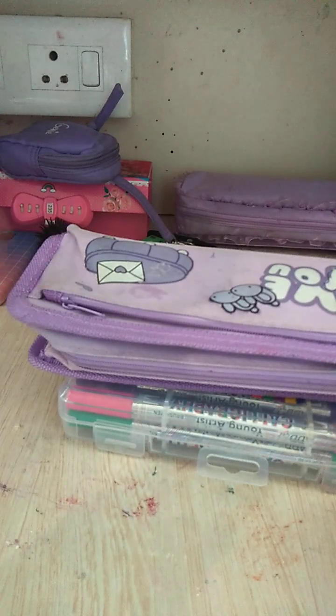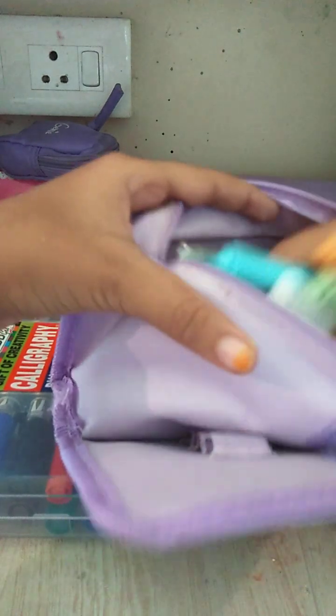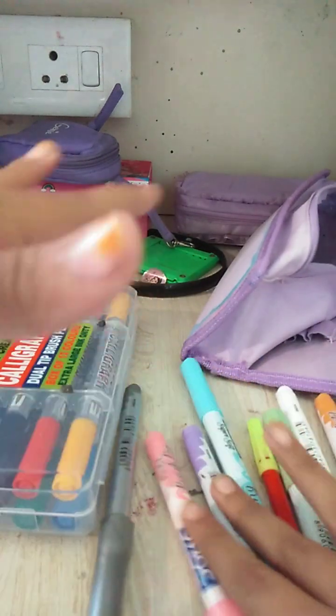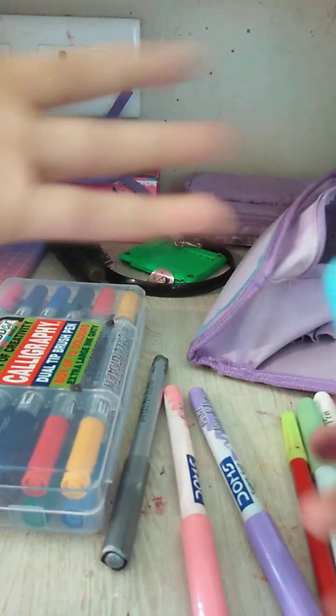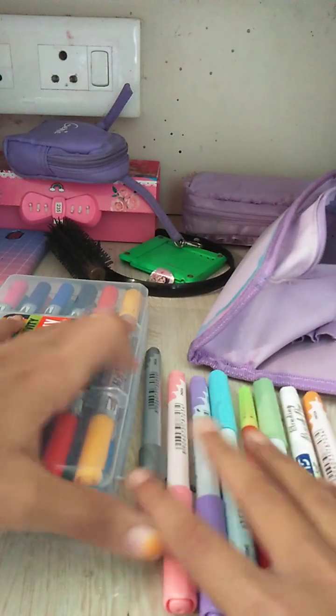Next up is brush pens — especially pastel brush pens. I have some pastel brush pens from Dom's, and this set just helped me so much because they are the lightest. If you want to do light colors — like light skirts and stuff — not everything has to be a darker shade. So if you want to do that, you can definitely get these.